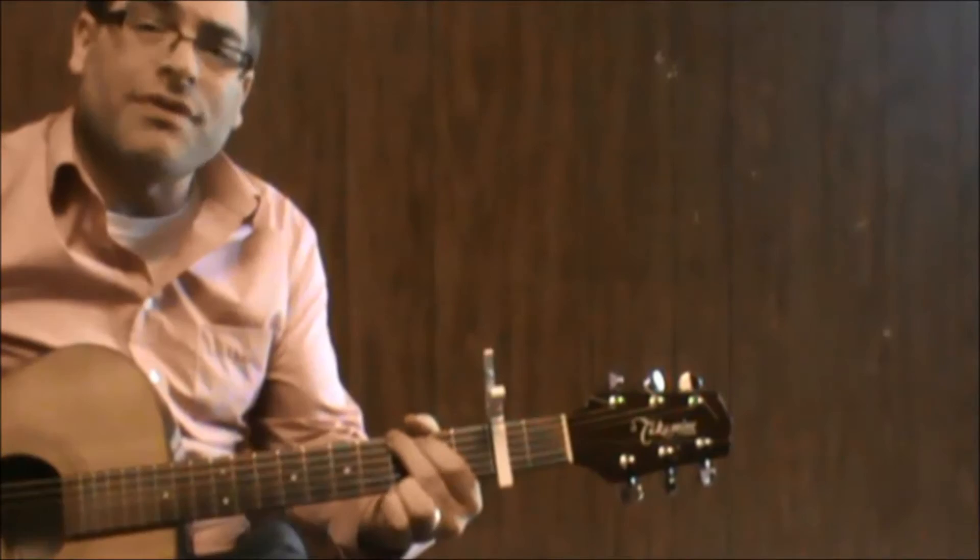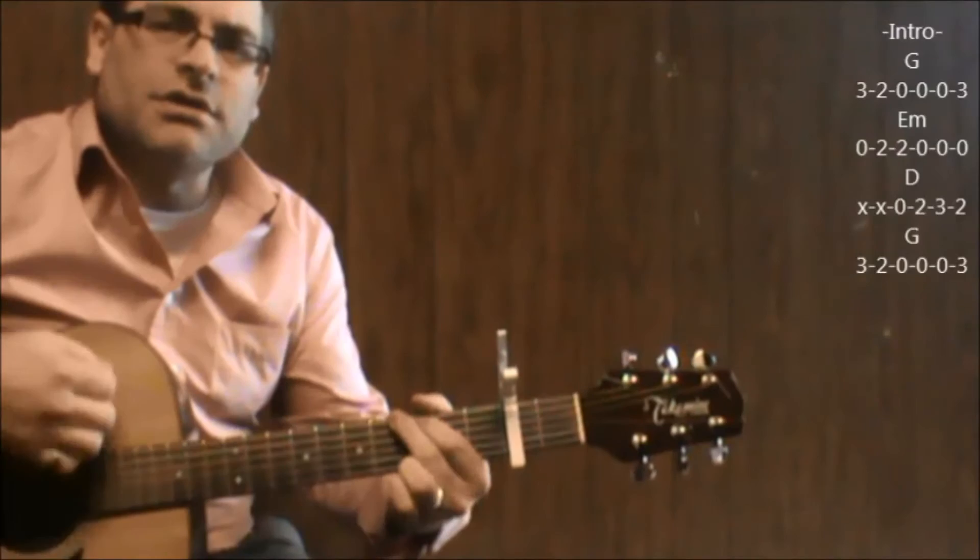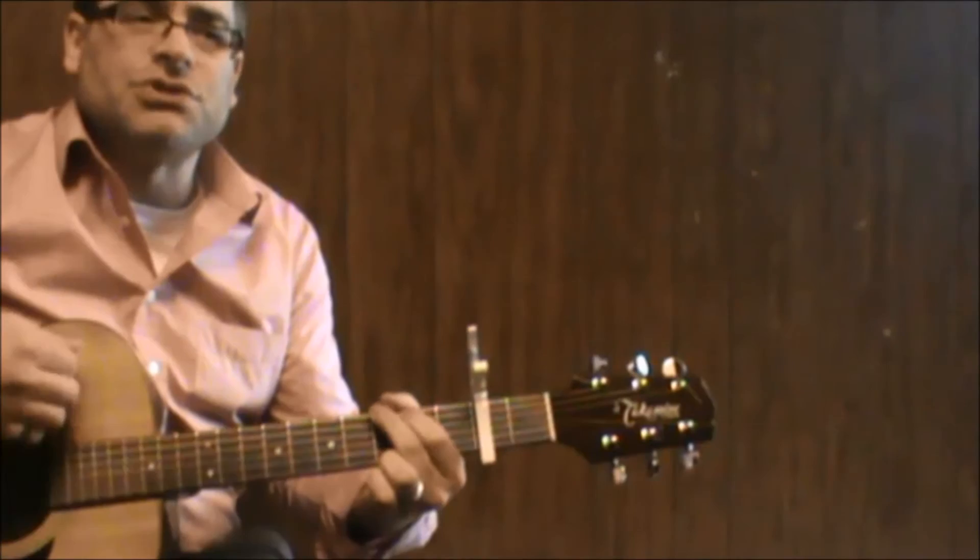We're going to start the intro with the G, E minor, D, G. So now you're going to hold on to G. The verse comes in, it goes: